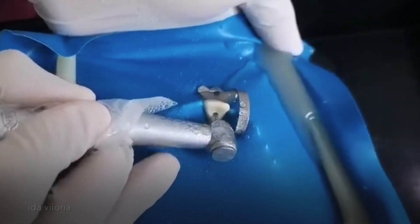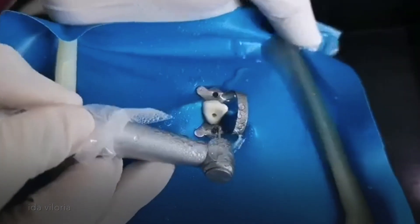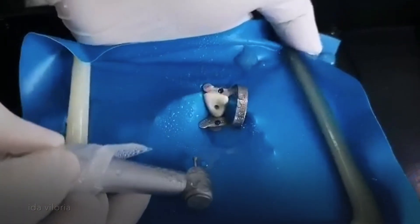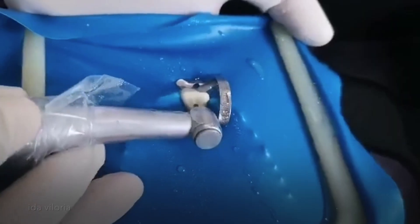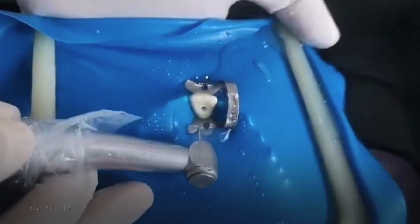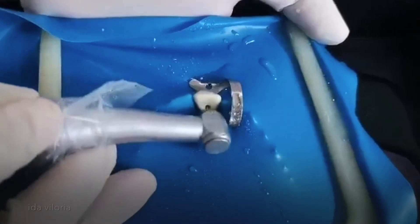I want to change my round burr into a smaller one for my drop in. I just dropped in. So once you have dropped in, you have to do an outward stroke.